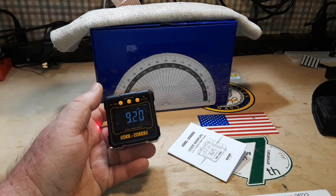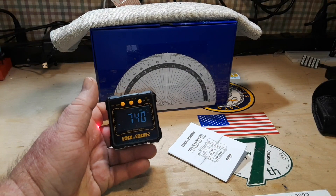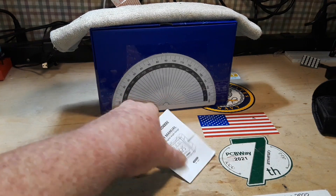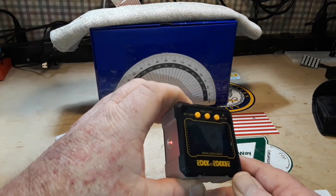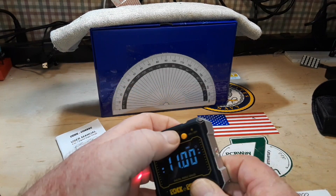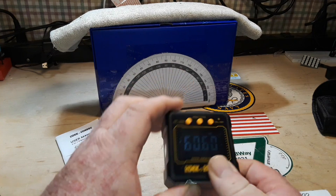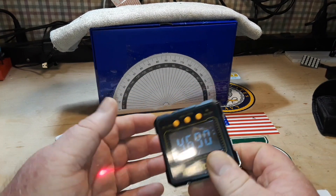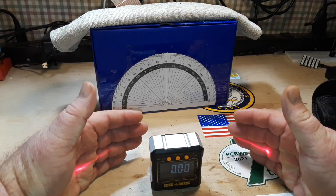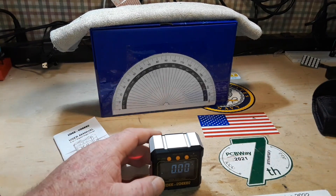Do not look directly at the laser — you will be blinded. Another thing that kind of makes me nuts: the manual shows lasers coming out both ends, but I couldn't see a left laser — until now! Now we've got lasers on both sides. Now we're having things.